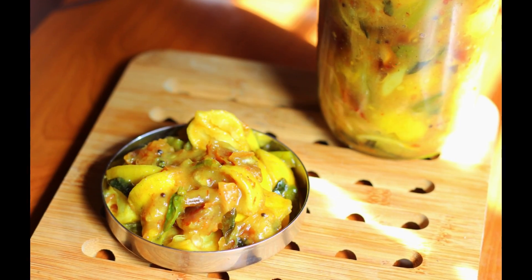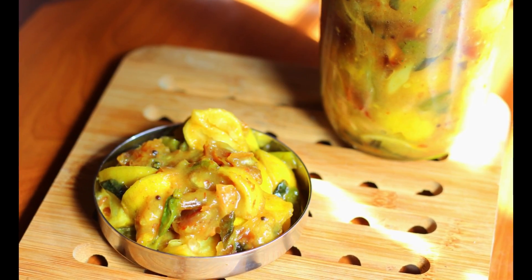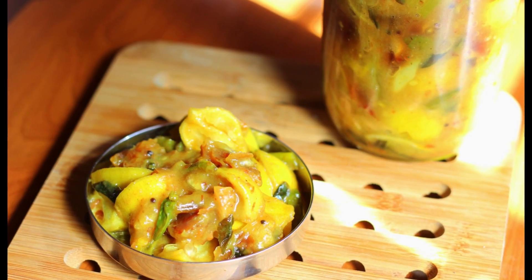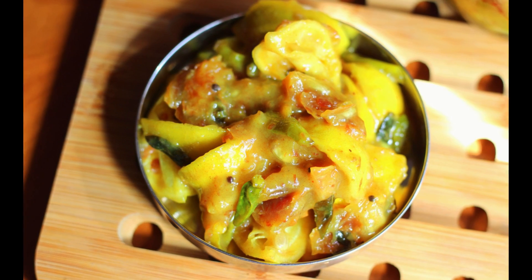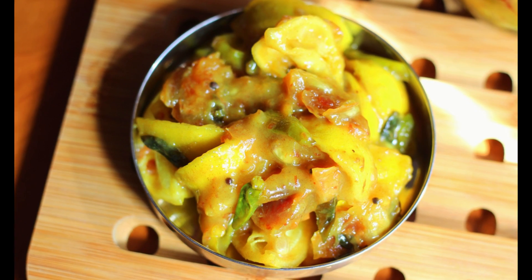Hi everyone, welcome to Anubiski Chalakki. This is a nice recipe for my mom. It is a special recipe for my mom. Let's take a recipe.